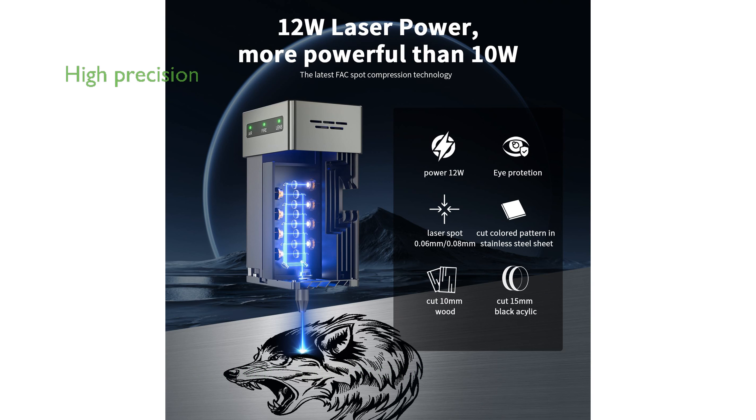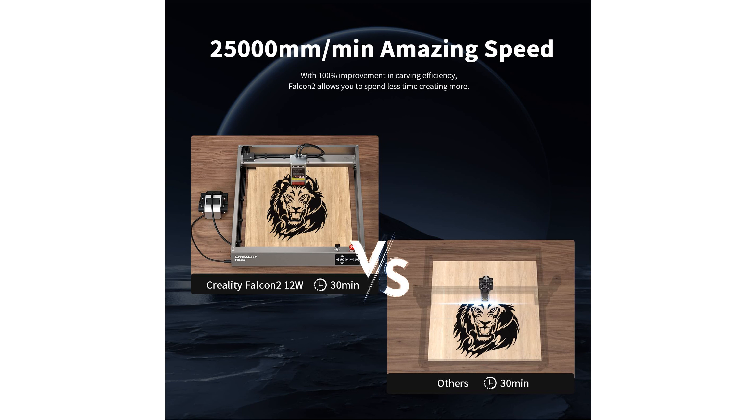Precision is a key feature, thanks to its finely tuned focus and robust construction, ensuring accuracy within three thousandths of an inch. Equipped with a built-in air system and triple monitoring for safety, it ensures a clean and secure engraving process.